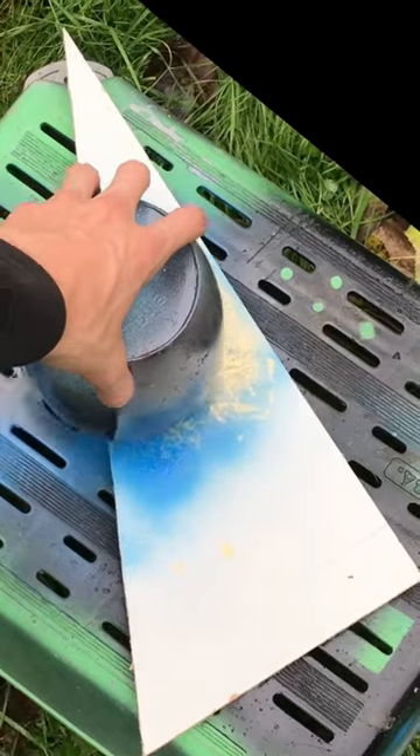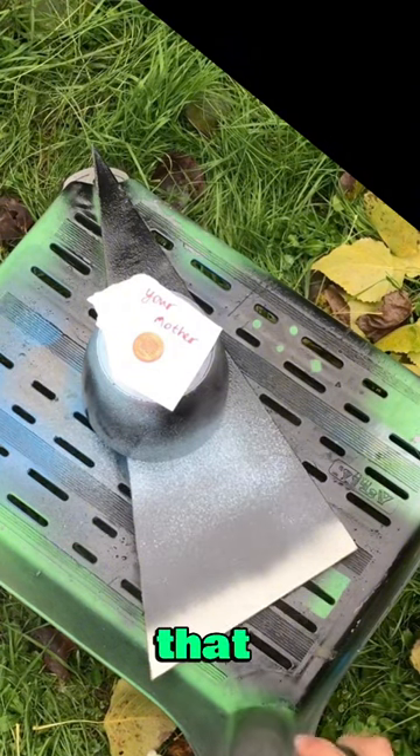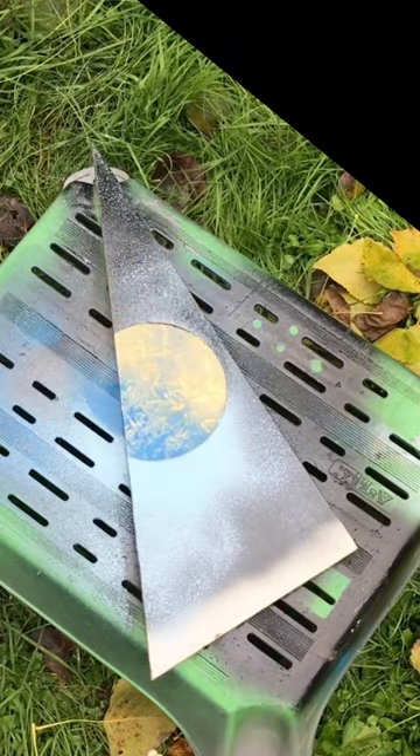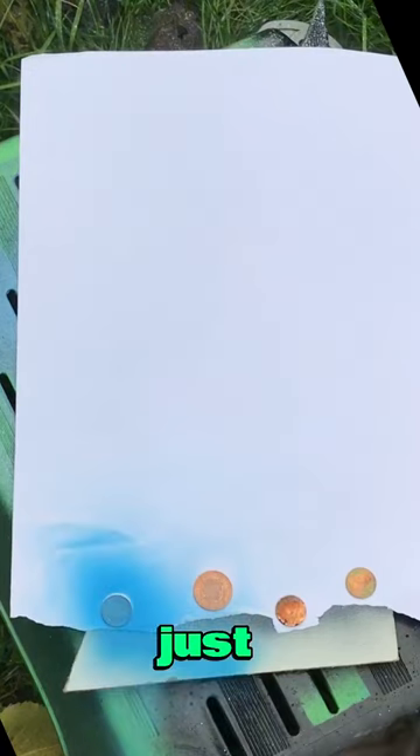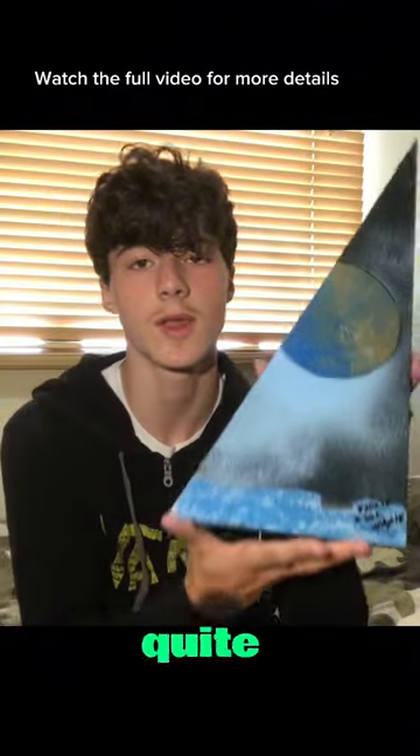Okay, now I'm gonna place that on — nice. The highlights, just gonna do that. Wow, just boom. So here's the final artwork — I think it looks quite nice.